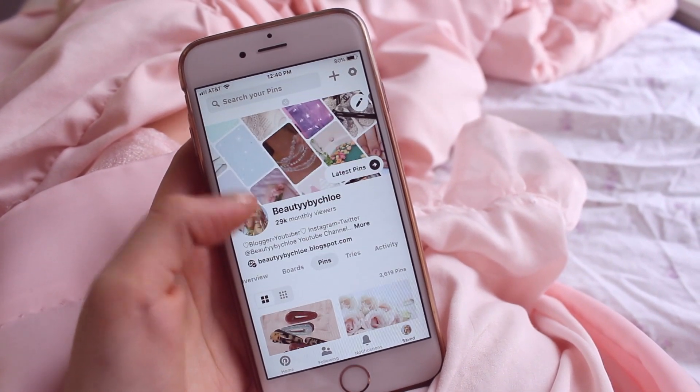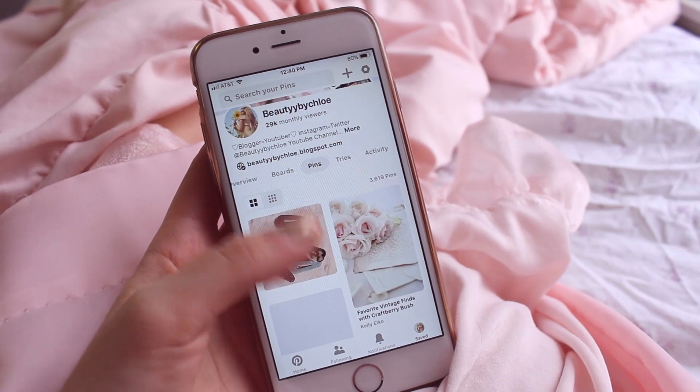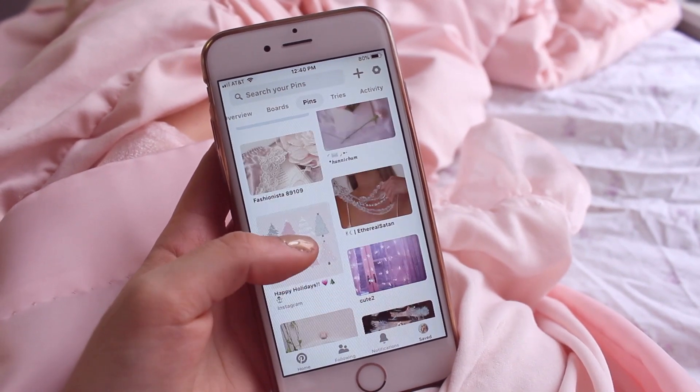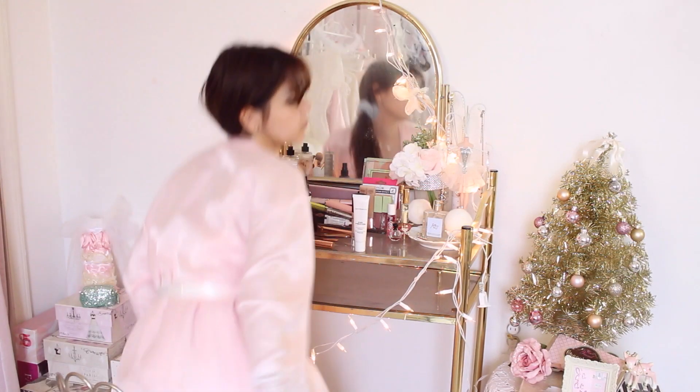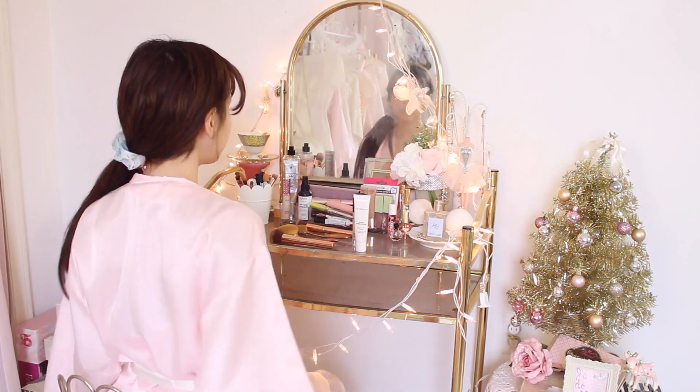Welcome to my Christmas Day 2018 get ready with me. Before we start this video, be sure to check out my Pinterest at Beauty by Chloe — I've started posting on it a lot more often.